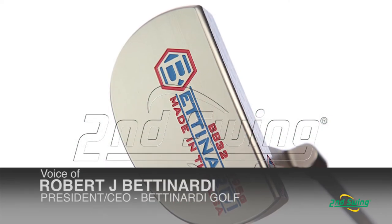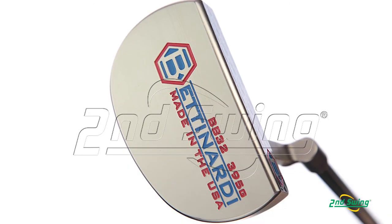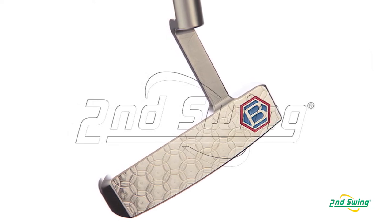The number one thing that we changed for the BB series was the finish. We went with a satin nickel finish — or satin silver finish.